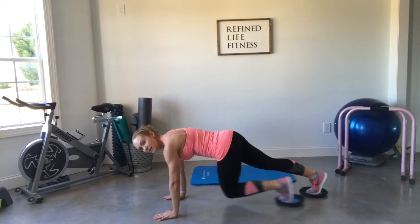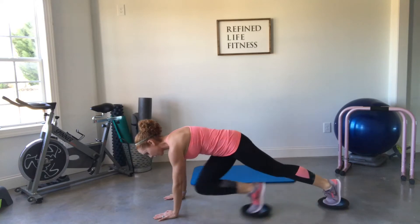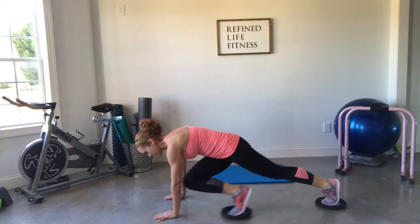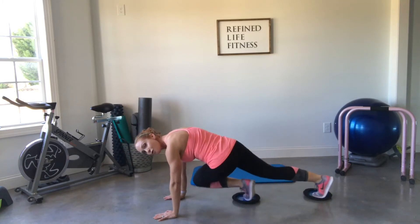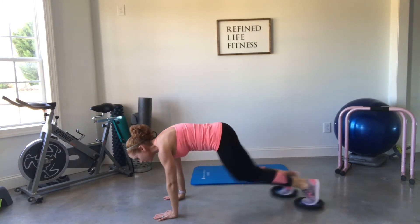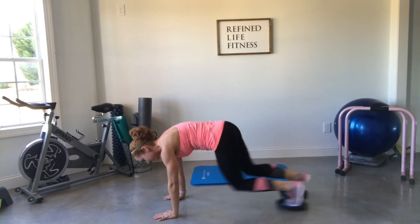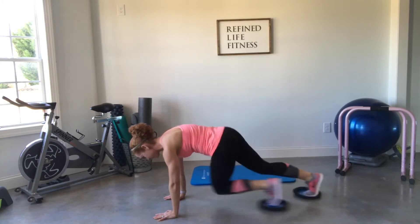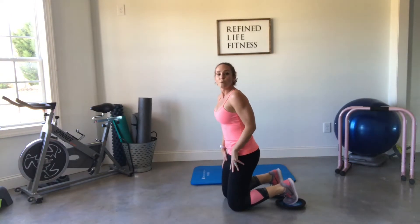Once you're set up correctly, start your mountain climbers — these don't have to be fast. Take opposite knee to opposite elbow: mountain climber cross, opposite knee to opposite elbow. If you want a little more speed, you can always pick it up, crossing side to side across your body. For today's workout, simply go until you fatigue — until you feel like you can't do any more, until your muscles are burning. Then you can stop.